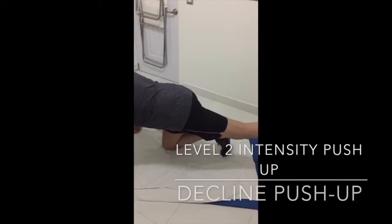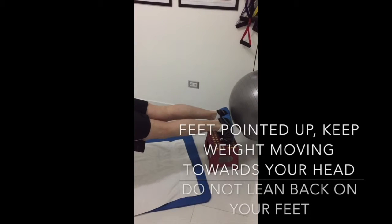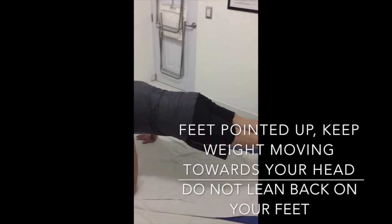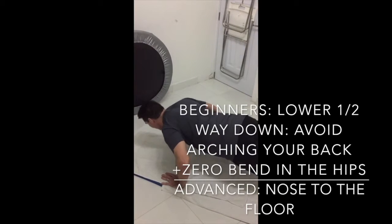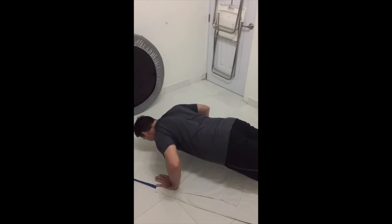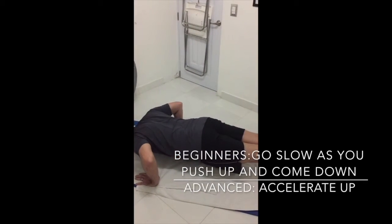Now here we have level two, where we're going to put our feet on a step bench anywhere from nine to twelve inches. You can progressively go higher as you want to increase the intensity, but start off with a nine inch step bench. Keep your hands underneath your shoulders — your fingers no higher than your shoulders in relationship to your chin. Go down halfway to start, then all the way down as you progressively get stronger, and accelerate from a count of two going up to a count of one as you gain more power.